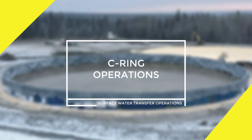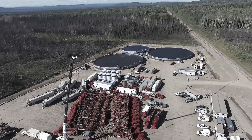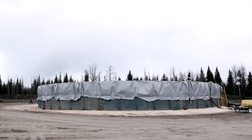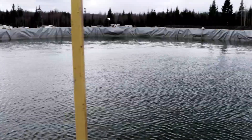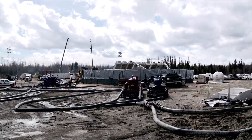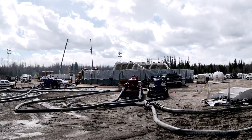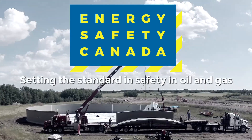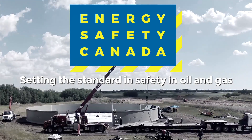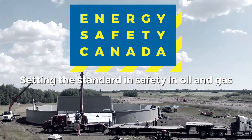Welcome to the Energy Safety Canada video series on surface water transfer operations. This module focuses on working around C-rings. Water transfer operations use many different sizes of C-rings. C-rings have been engineered to withstand the pressures and operational tolerances of challenging environments, and you have to know the hazards of working around them.